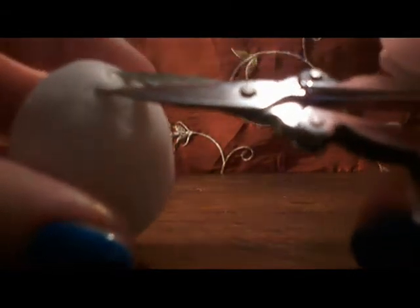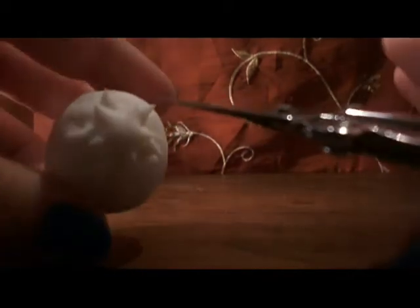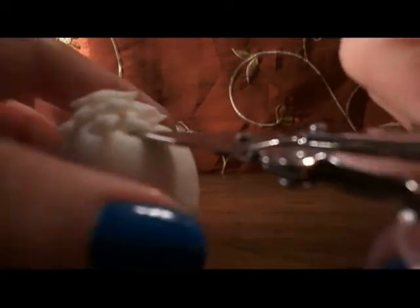Now with the sharp point scissors, cut the cold porcelain like this. It doesn't matter if it's not perfect because at the end it's going to look beautiful anyway — creating this point. You have to continue doing this all over the whole egg.